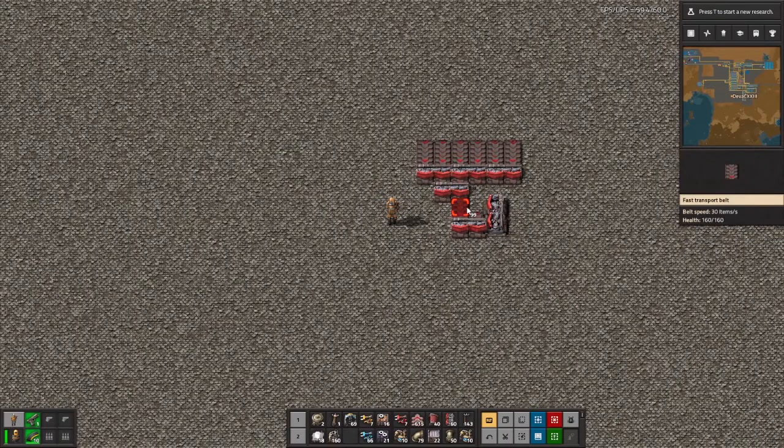Next, connect these two splitters and these two splitters, then loop the bottom most splitter like this. Now take the right most splitter and connect it with belts to the sideways splitter like this.